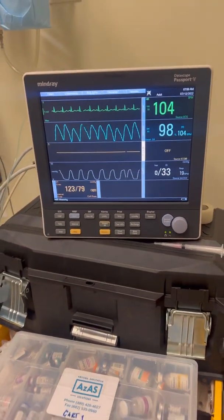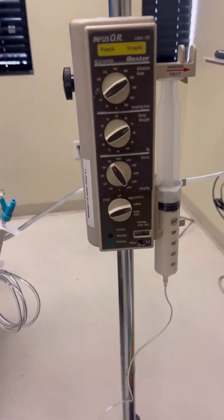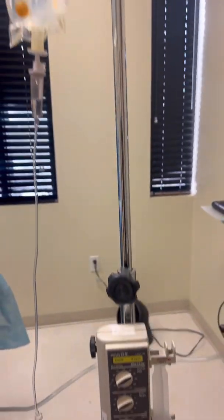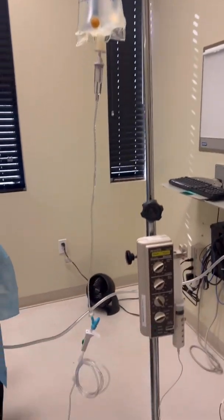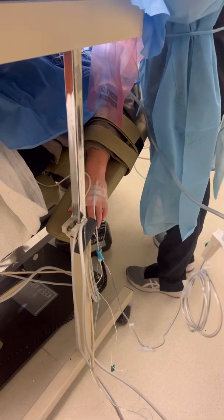I've been getting a lot of questions about my approach, what kind of medications I use, and how I go about these dental procedures. So I'm just showing you here how I start — showing you my setup. I have the propofol pump, my monitor. I like to keep everything organized. You see my wires, keep everything clean off the ground.